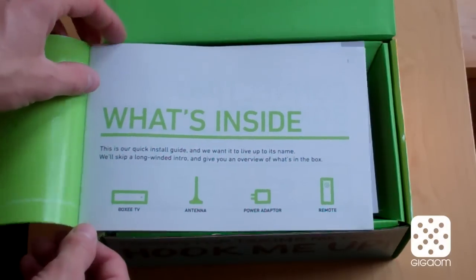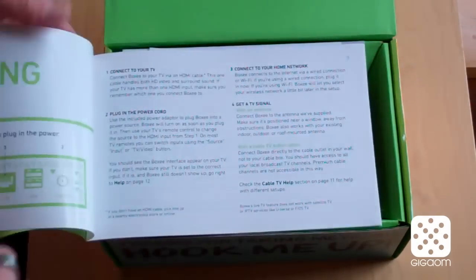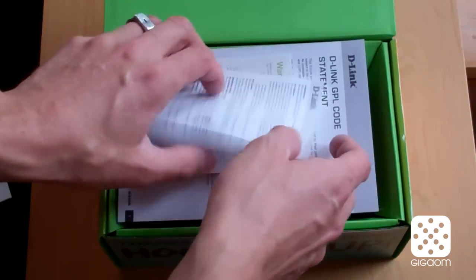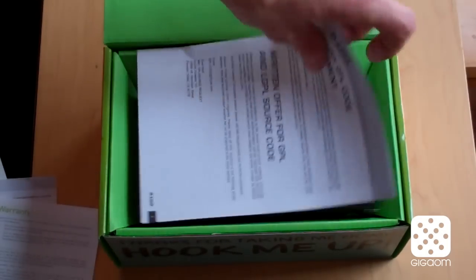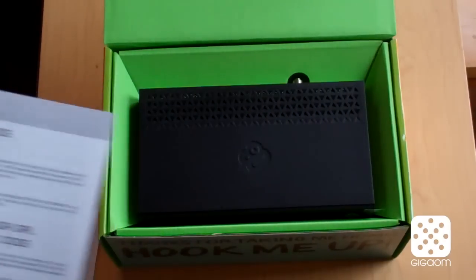That's kind of like a quick start guide. What's inside: the Boxy TV antenna, power adapter, and remote. And then how to get started — we can take a look at this afterwards. There are also some warnings, warranty, and a GPL code statement. There are always some open source components in these types of devices.